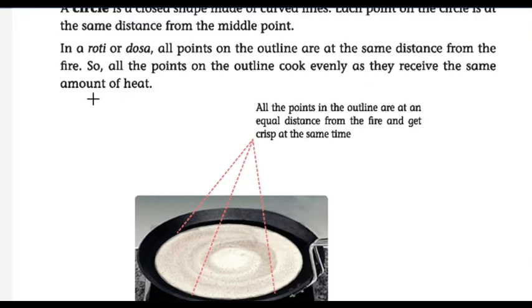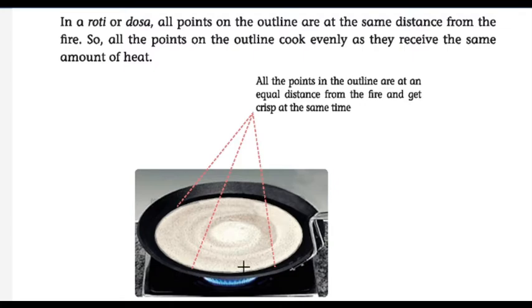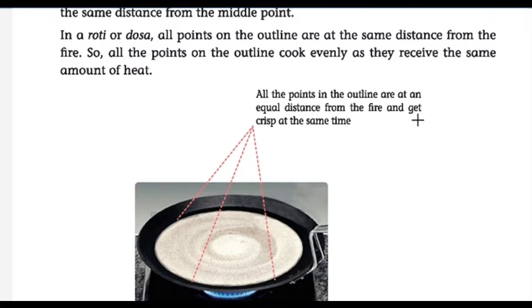Think of a roti or dosa — all points on the outline are at the same distance from the fire. We make it in a round shape pan. The fire is only at the center, but we are making a big dosa. How is it getting cooked on all sides? The fire is at the center only, but the full dosa gets cooked evenly. This is the definition for a circle.